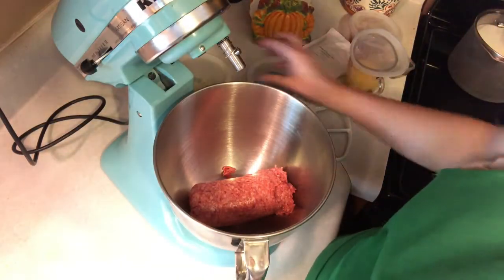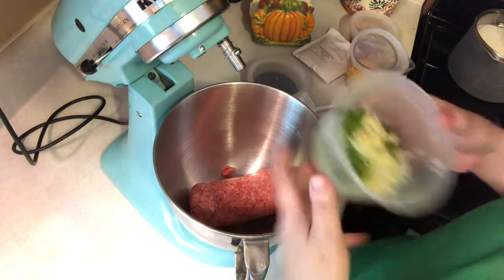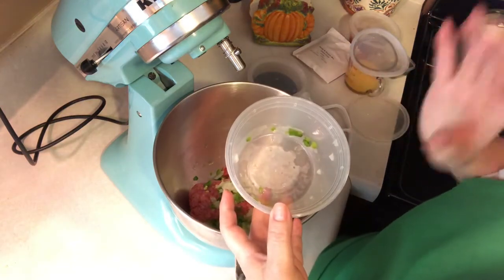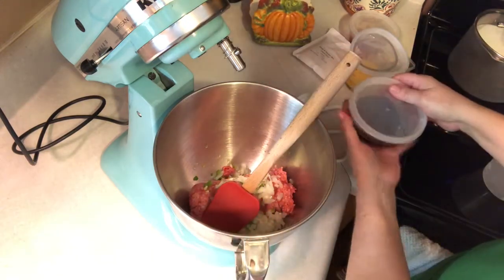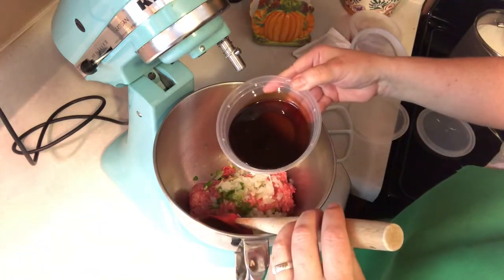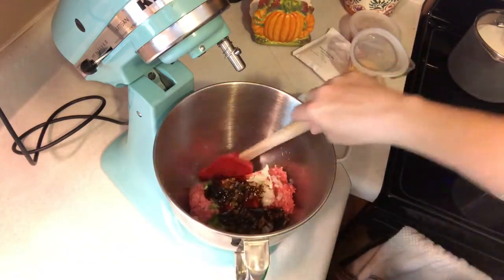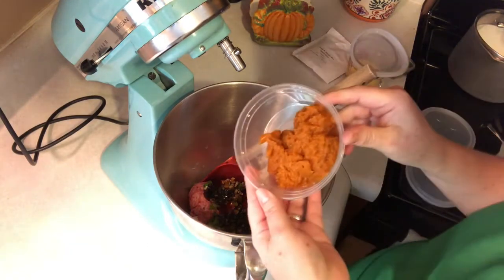All the ingredients, you're adding it all at once. This is one pound of ground beef. This is minced garlic, green peppers, and onions. I will put all the listed ingredients and directions on our Divine Times 2 blog. Teriyaki marinade or sauce. And I will add a little pumpkin puree.